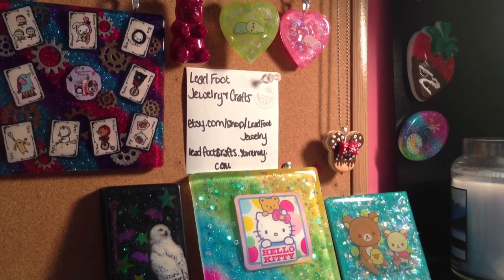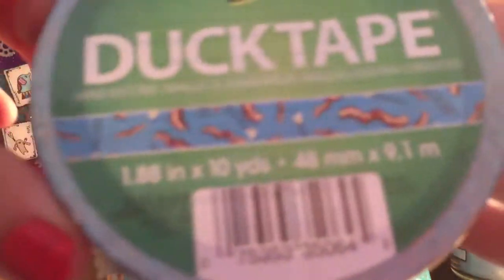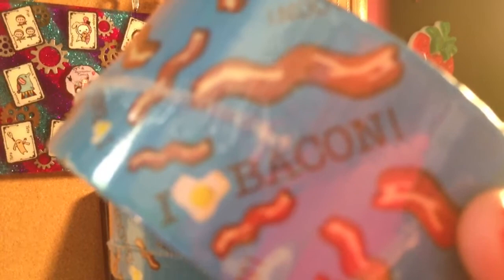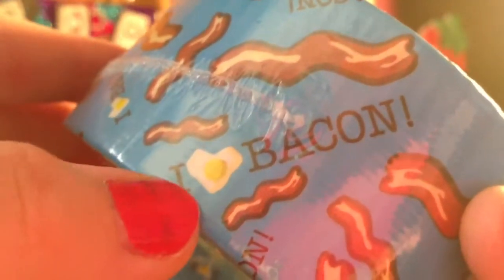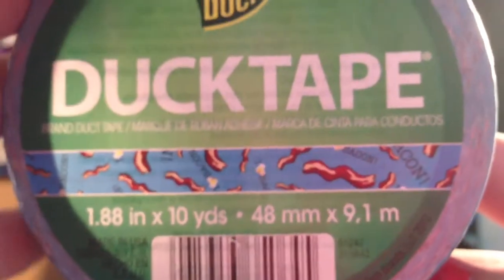I am a big fan of duct tape — I make everything out of duct tape. So I got this "I love bacon" duct tape. That's the pattern, and the little heart is actually an egg. I think this is so cute. I got four rolls of that because it was on sale.